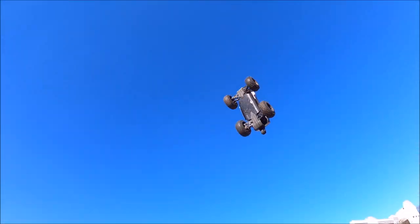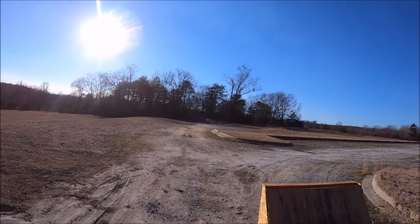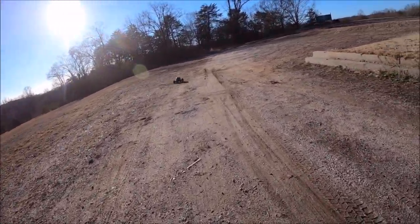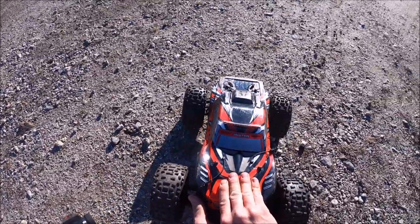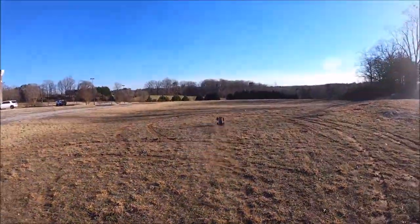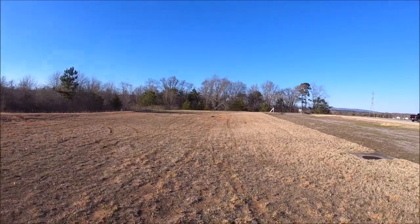Much better with the Badlands! These body pins keep popping off at every landing — they're pretty thin, so I'm going to have to put some thicker body pins in it. These Badlands are definitely the ticket on this truck.